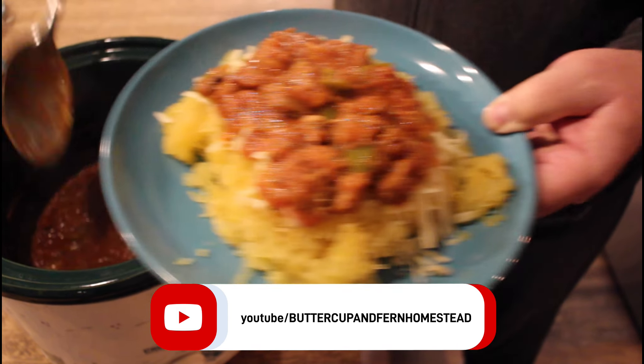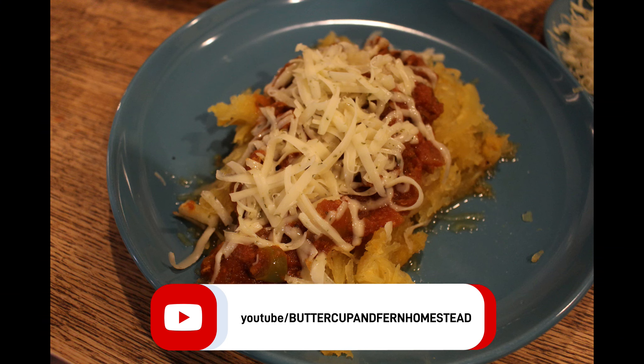Check out Jessica at Three Rivers Homestead — she's been running this challenge for several years. The hashtag Three Rivers Challenge will bring you to all kinds of other people who are participating. What a great way to build community and see what other people are doing to use up stuff in their pantry. Thanks for hanging out with us today — see you next time.